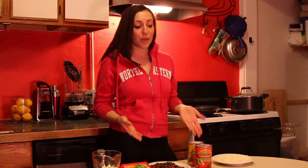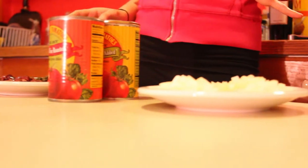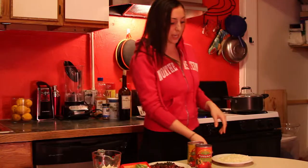Today we're gonna make tomato sauce. I know what you're thinking — I can just get it from a jar, and it's cheaper and way easier. But by making this homemade version, it can be just as easy, cheaper, and more delicious. So we're gonna start by getting some onions and sautéing them.